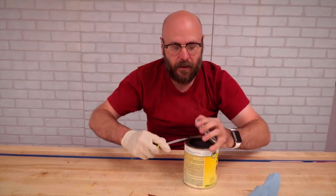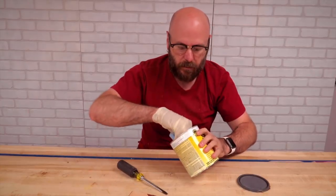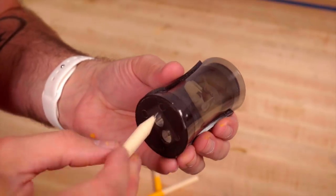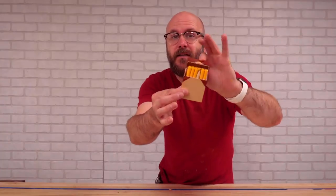Just going to put a little bit of shellac on here. I'm going to wipe it on. There it is.